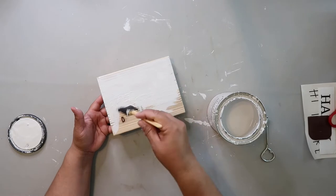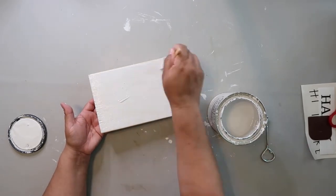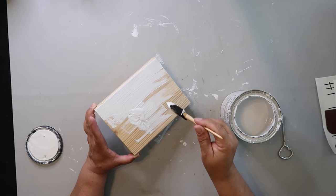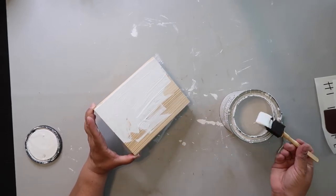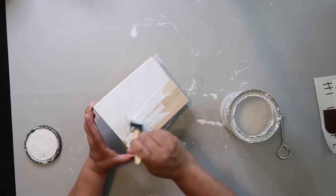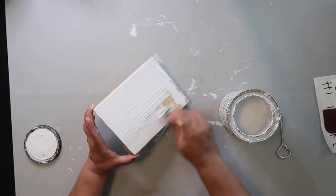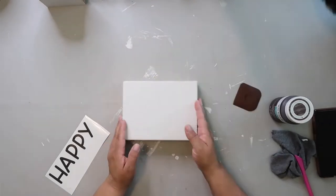I want to show you my inspo piece that I found at Hobby Lobby. It's not very expensive — it's like $9.99, so you could get it 50% off — but I thought, I've got that piece of wood at home, I have paint, I have a Cricut, I could probably make it myself. I was going to make a double-sided sign: happy on one side and something else on the other.